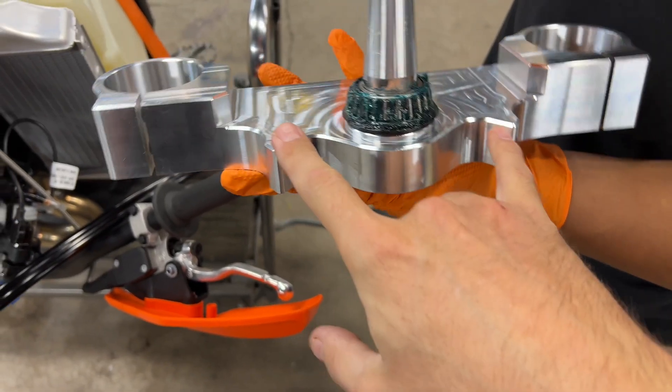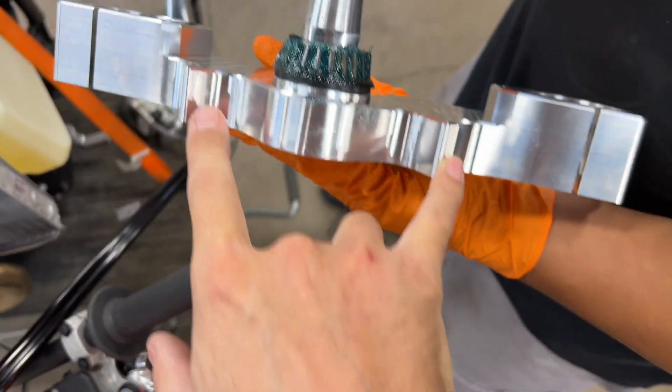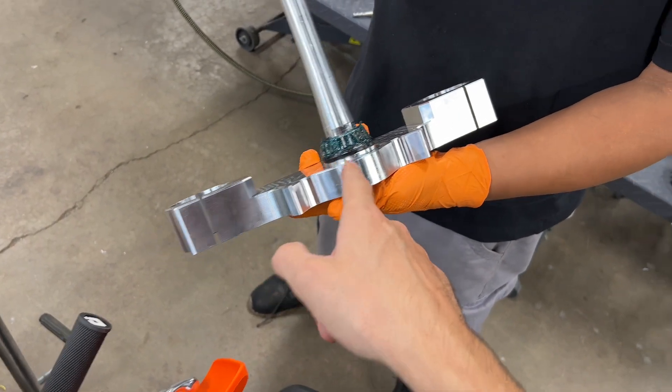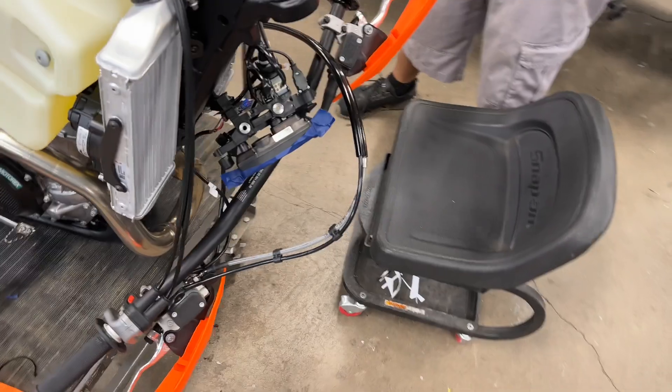KTM ended up changing the steering stops on the frame, so we have our new updated triple clamp with the steering stops built in. We're using the stock steering stem — brand new bearing is back on again. This is from a 2024, so let's go ahead and install it.